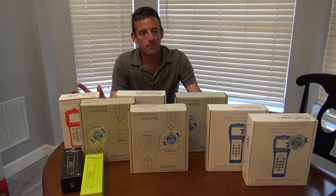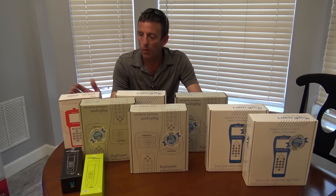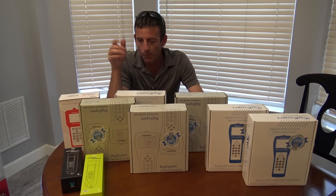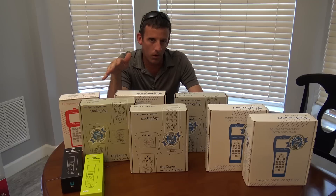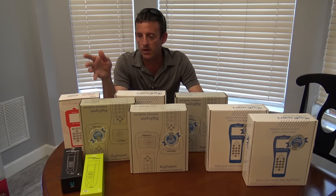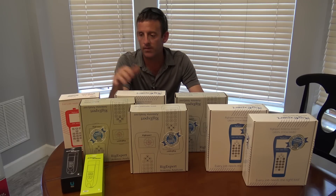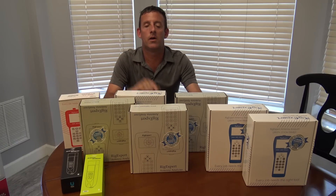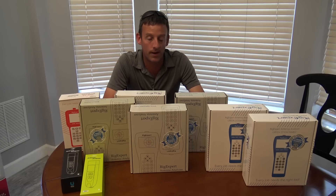What I'm going to do in this video is give you an idea of where they span as far as different types of product and which one you may want. Then the ones I haven't done videos on, I'll show a quick video — we've got a little mini-series on all the different antenna analyzers that Rig Expert makes.